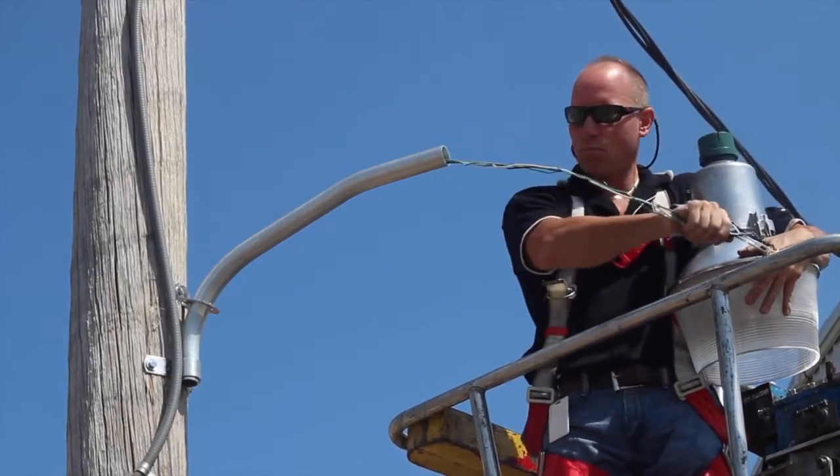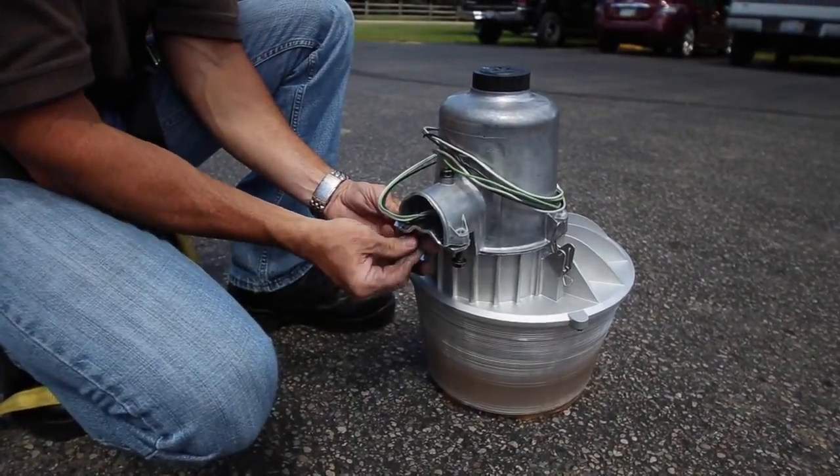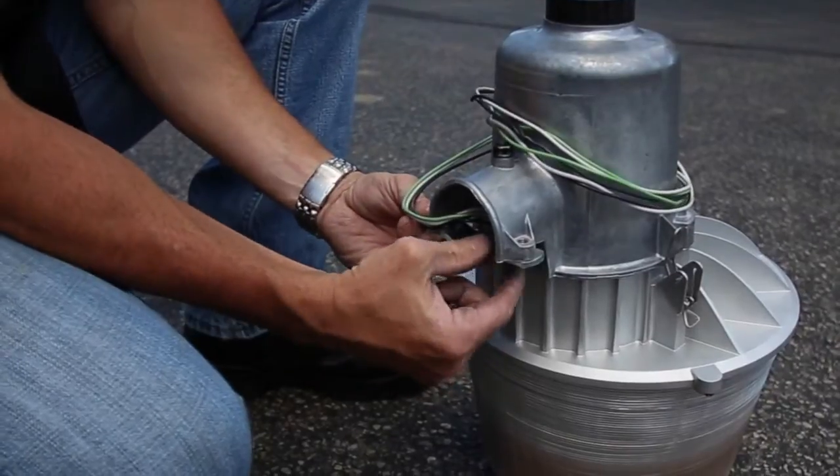After you unbox your new LNH2 Luminaire, loosen the leveling screw and the fitter bolts before mounting. If necessary, the mounting bracket can be flipped over for a larger arm.